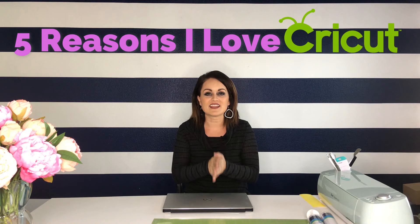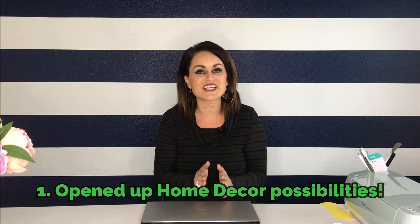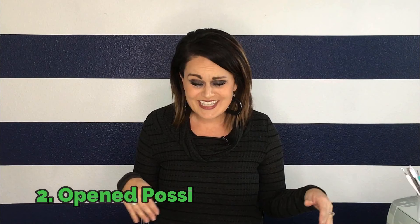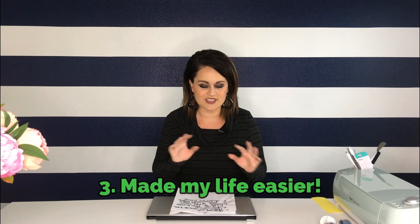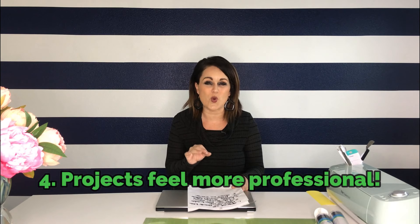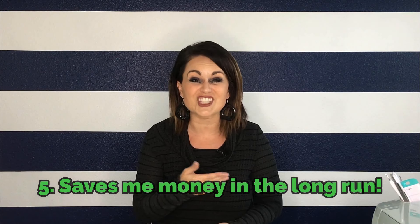Now it's time to cut our vinyl. But before I did, I wanted to share five reasons I've really loved having a Cricut machine. First, it's really opened up the possibilities when it comes to home decor — which is what we're making today. It's also opened up possibilities in fashion: you can make earrings, t-shirts, and tote bags. It has a professional quality about it, and even though it might be a little expensive upfront, if you use it consistently it's actually going to save you money over the long haul. I would highly recommend one, and I've provided an affiliate link in the description box below.